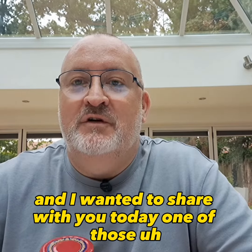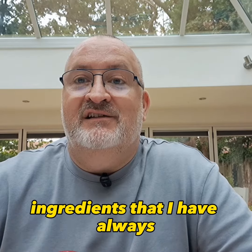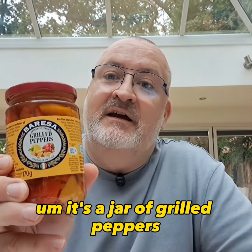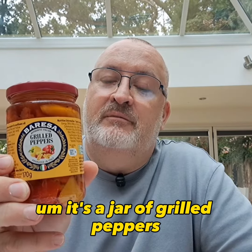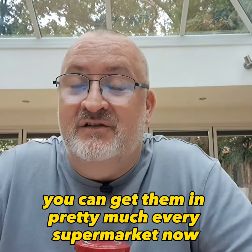Hi, it's Ian here, Mr Cookfulness, and I wanted to share with you today one of those ingredients that I always have in the cupboard or in the fridge for when I need them — and it's these: a jar of grilled peppers. There's red and yellow in there and you can get them in pretty much every supermarket now.